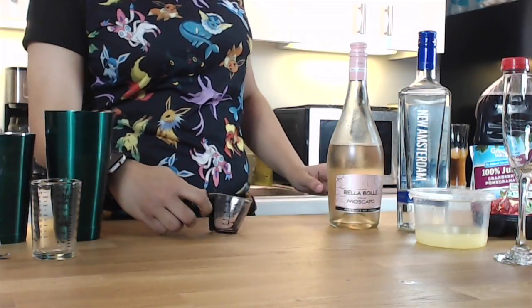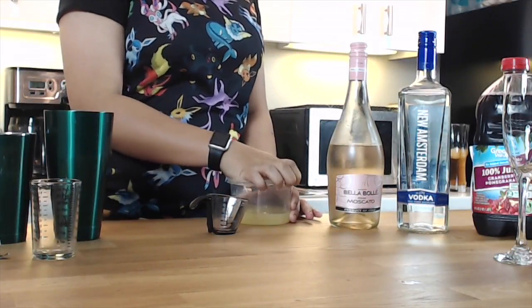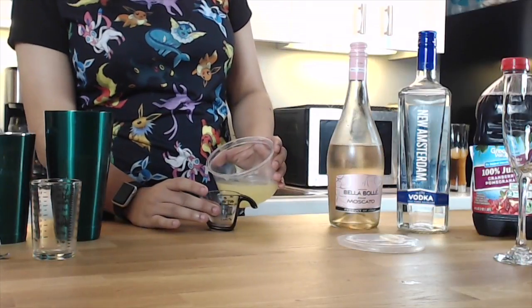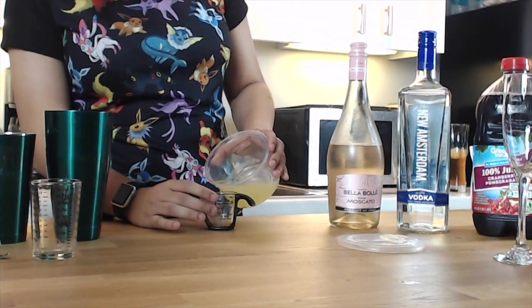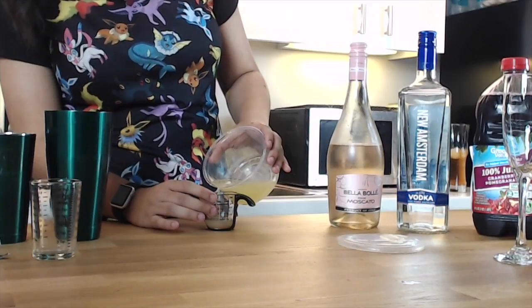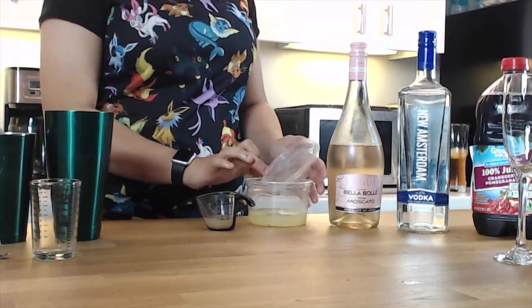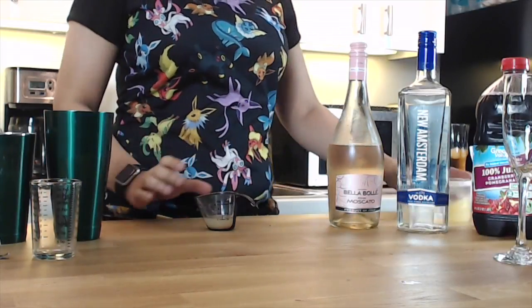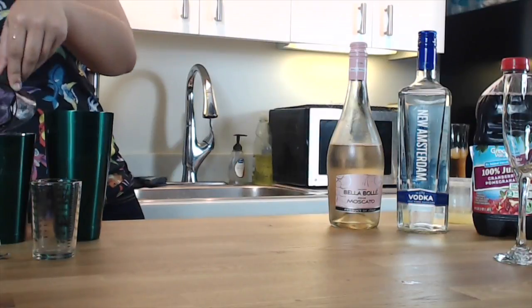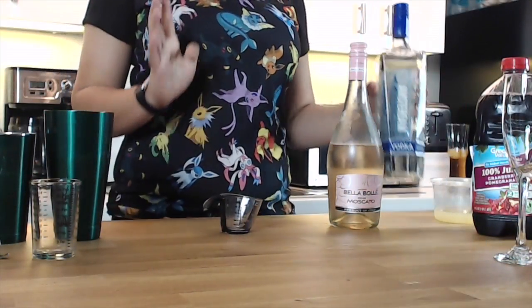Then you're going to do a half ounce of lemon juice. So in your shaker, finish off with one ounce of lemon juice.